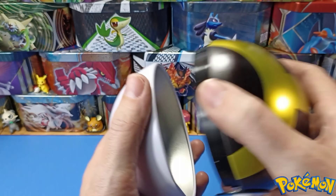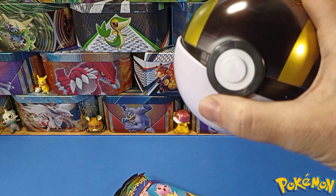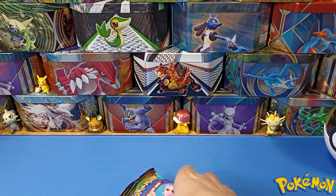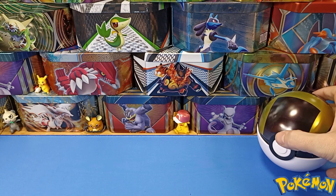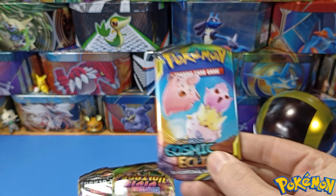We're going to put the old Ultra Ball with the rest of the collection — we're going to do something pretty snazzy with them. Let's get that in the camera. So we've got Cosmic Eclipse — wow, look at that, doesn't that look beautiful!